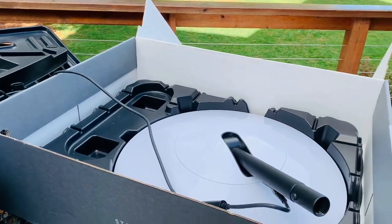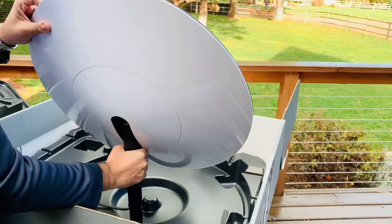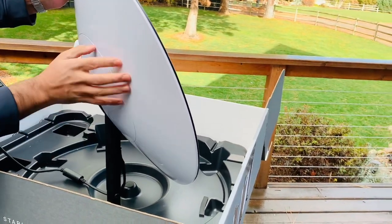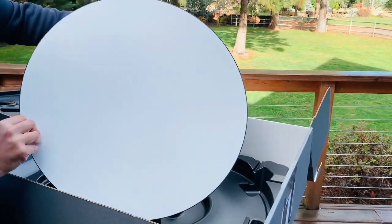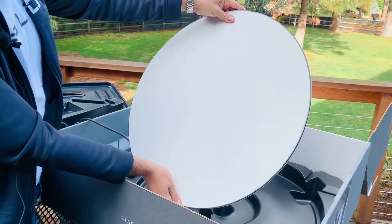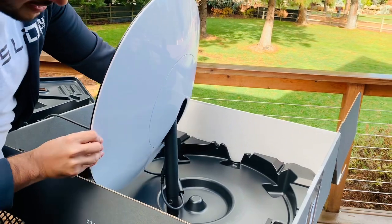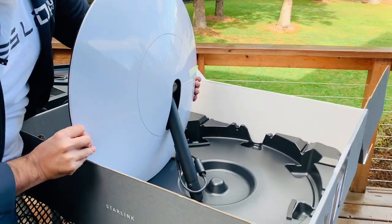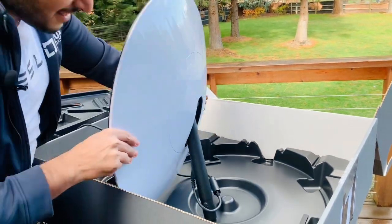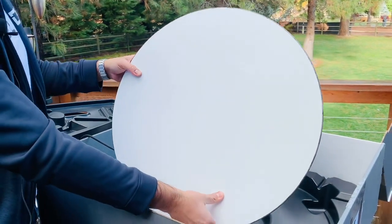This is it! Wow, this is amazing — really beautiful. I hope the camera is catching how beautiful this is. Okay, we're gonna set it up and come back to you with more content.